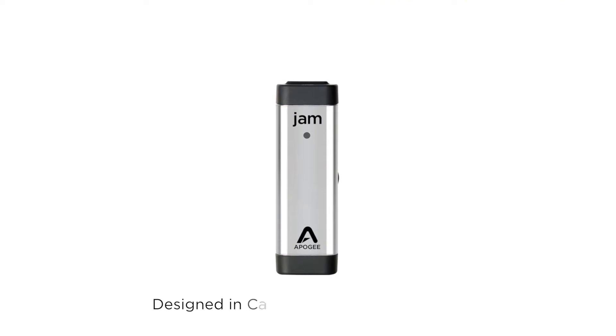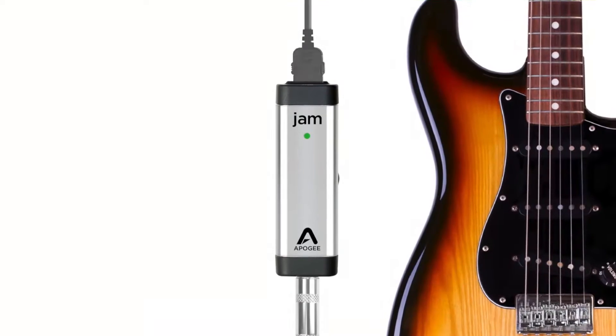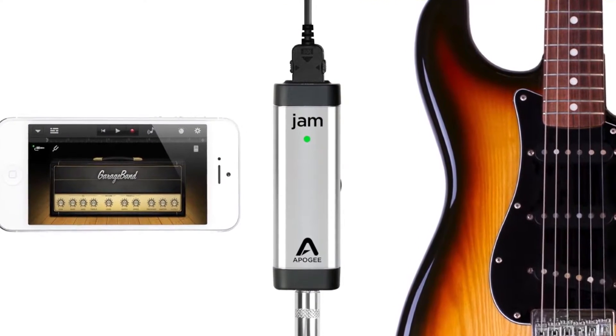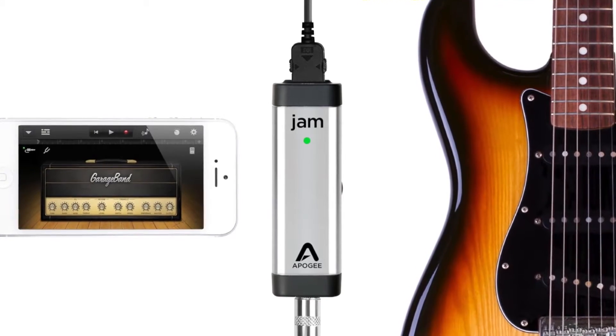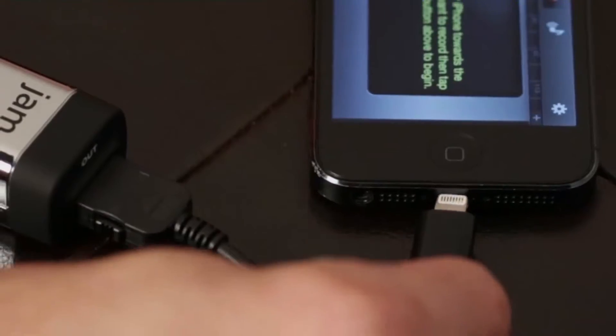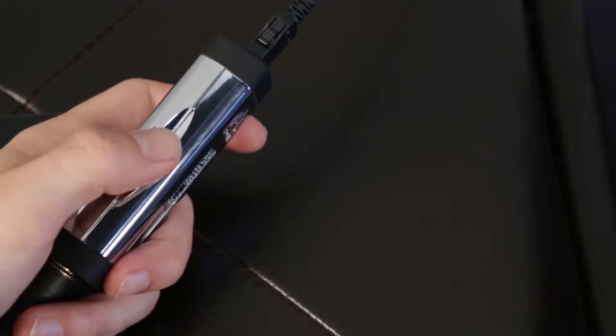This is Apogee Jam. Jam is the first professional device to connect your guitar digitally to iPhone. The new Jam has been redesigned with even better sound quality and all the cables you need to connect Jam to either iPhone, iPad, or Mac. Just plug in, set your level and Jam.